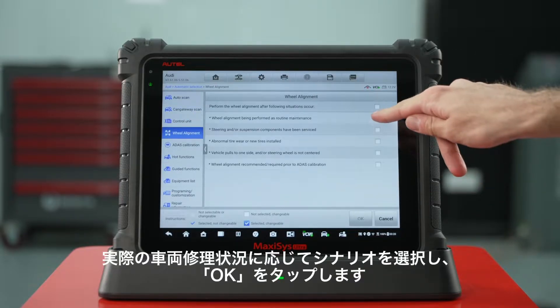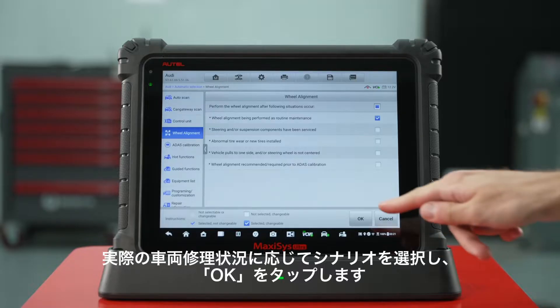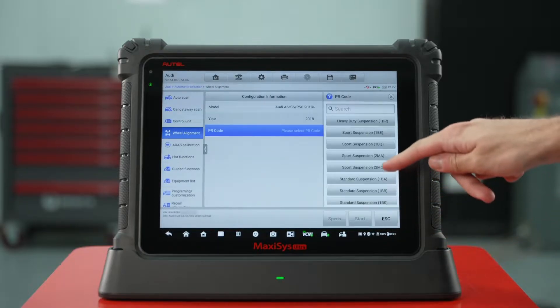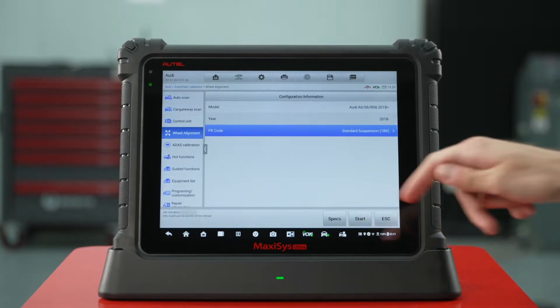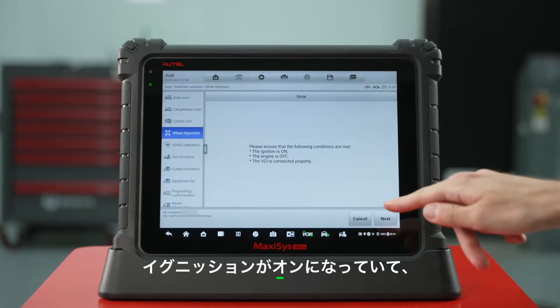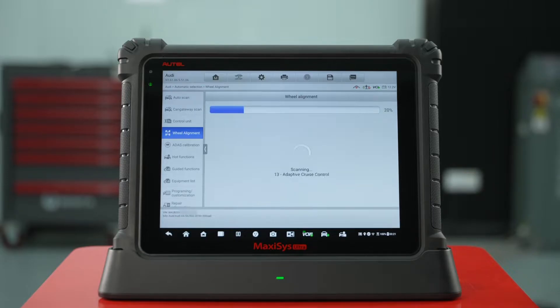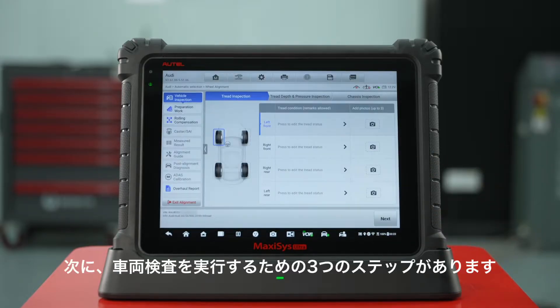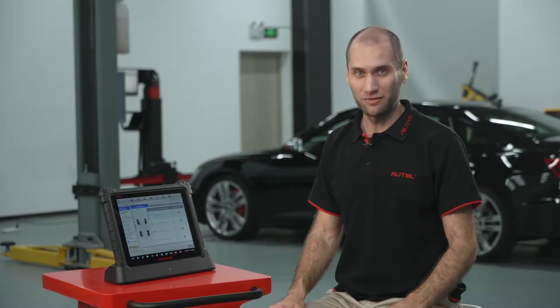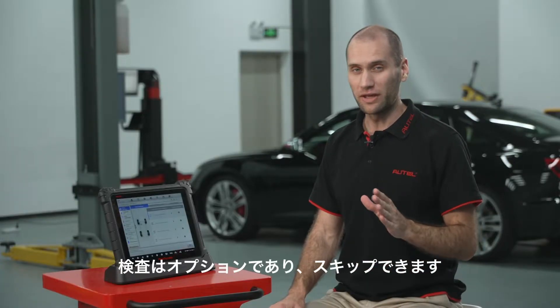Select the scenario according to the actual vehicle repair situation and tap OK. Ensure the ignition is on, engine is off, and the VCI is connected. Then there are three steps to perform vehicle inspection. Inspection is optional and can be skipped.